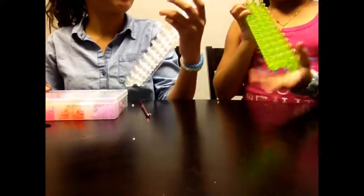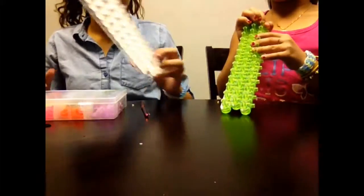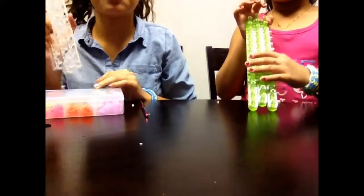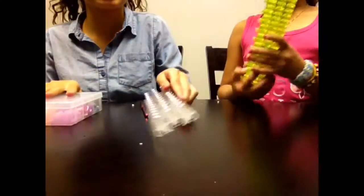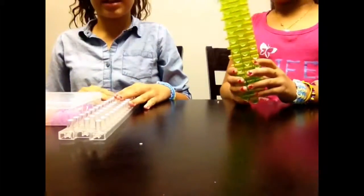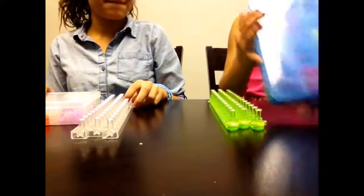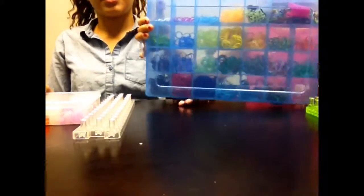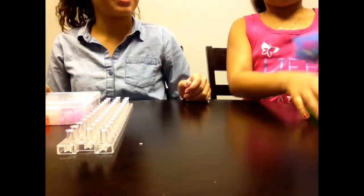I have my loom, which comes from a twist and loop thing. And mine comes from a wonder loom — it doesn't break apart. Mine comes from a box called Twist and Loop, it's actually purple, and they gave it to me for Christmas. My friend has this one, which she bought for $5 at Claire's, and she's had it for a while.